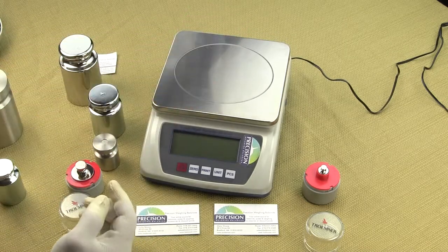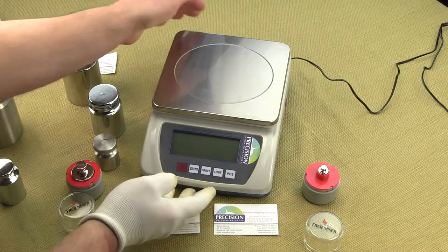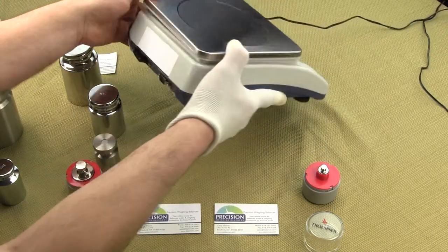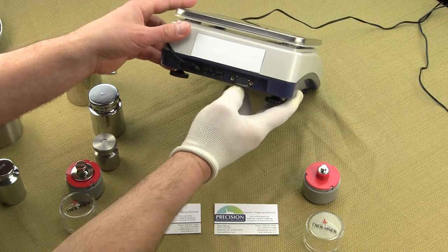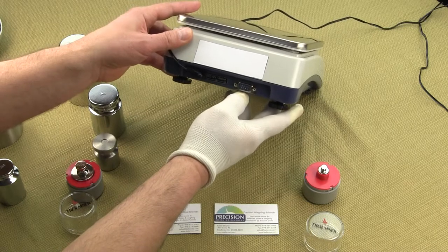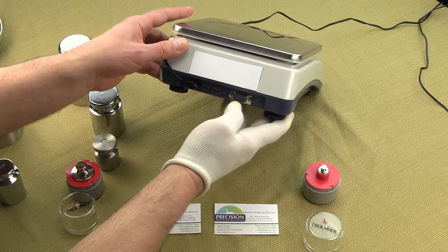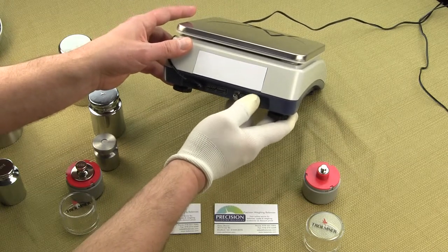The rugged ABS housing features a heavy-duty load cell. You have four adjustable feet for leveling beneath the balance. The rear of the scale has an RS-232. This RS-232 is not supported by us, but if you are familiar with RS-232 and HyperTerminal, you could use this interface to export the data, though we won't support that.